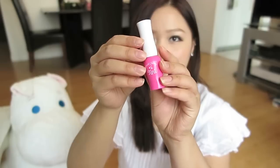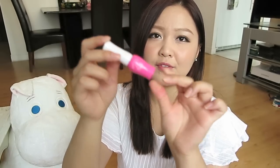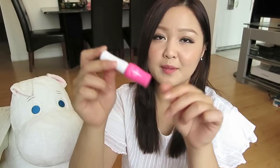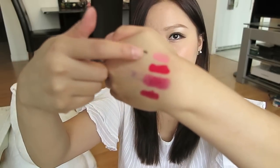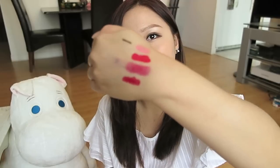The last product is from Etude House called Fresh Cherry Tint in color PK 002. This is one of my favorite lip stain lines — a very cute bubblegum pink. That concludes my haul! I hope you guys enjoyed it and I'll catch you guys next time. Bye!